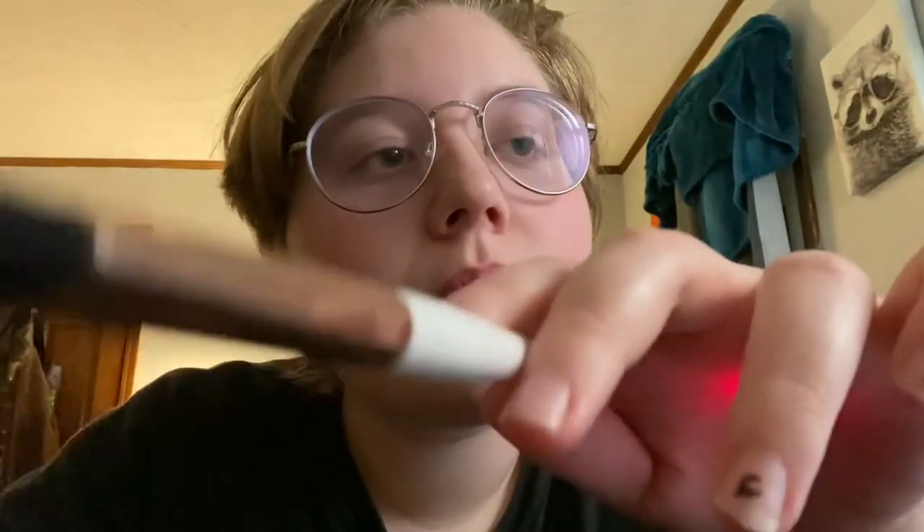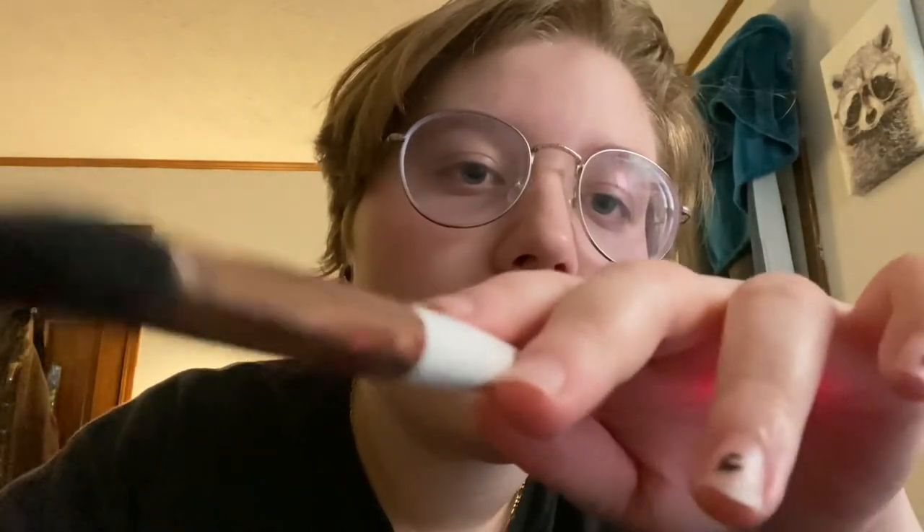Now we have this brush and we're just going to brush the outside to really get that set in. And now let's see if we can brush any wax out that I see currently.